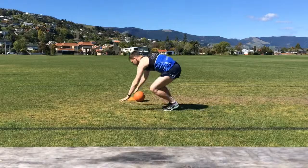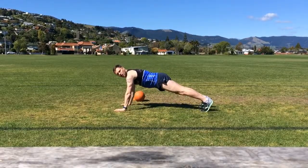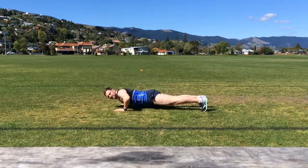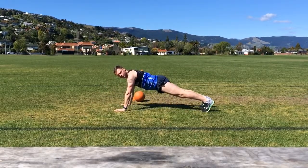Press ups. Straight line head to heel, lowering all the way down, raising up, full extension. Lead as many press ups as you can in the 30 or 45 seconds respectively.